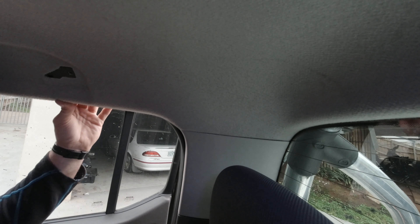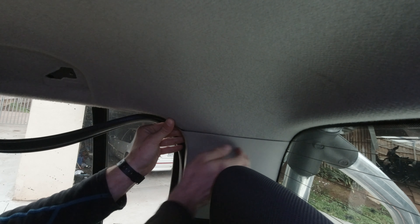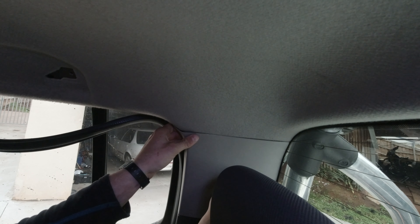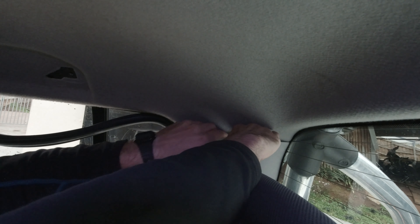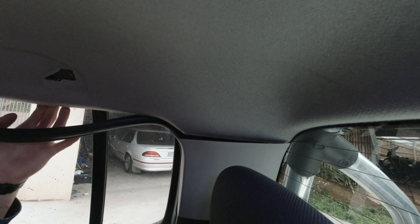The next thing is to remove the side cover here again, where the seat belt is underneath. Before we do this, open the door and remove the door rubber a bit to give more freedom. Then remove this plastic cover - not completely, just a bit - it's all clipped in like the other parts. And that's it, this section is done.